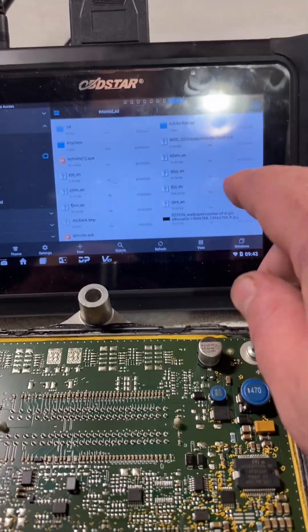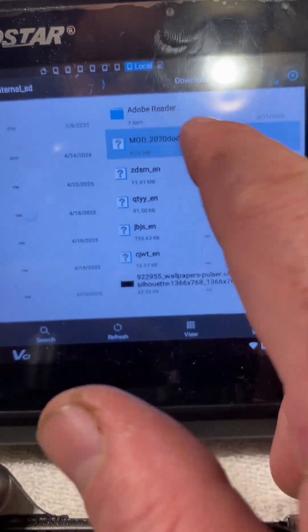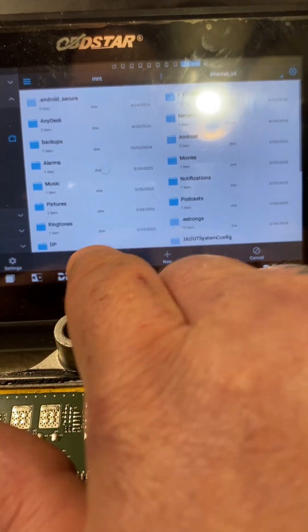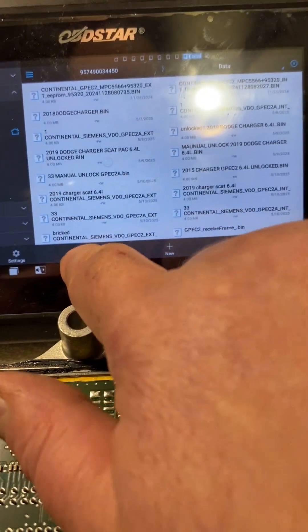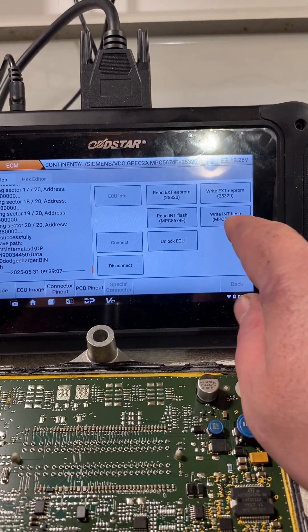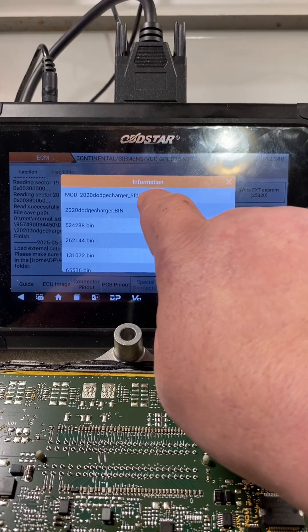Once it says four megabytes, we hold it down, cut it — you can copy it too if you want it to stay in downloads, but I always cut so I don't have extras. Go to internal storage, DP, the long number, data — paste that in there. Then go back to the programmer, go to write internal flash, load external data — right there is the unlocked file that Telegram gave us back.